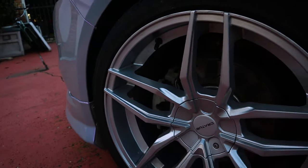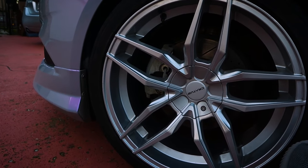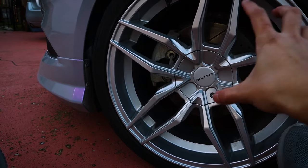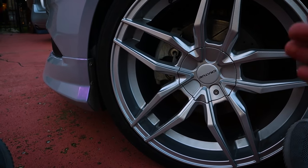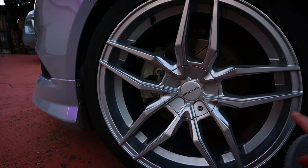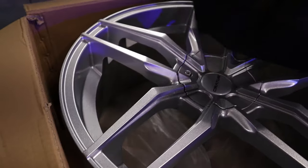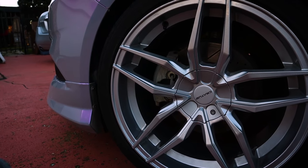Next up, we have these wheels. These are a set of Kratos CR102s, and I absolutely adore them. They're finished in a nice metallic silver, and one thing I'll point out is the center cap actually covers all the lug nuts — I love that because you get that really clean, sleek look. They have a manufacturing location here in the DFW area, so I definitely want to support them. They are wrapped in a set of Nino Motivo tires, 255/35/20, in case anyone was wondering.